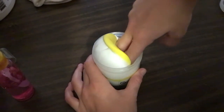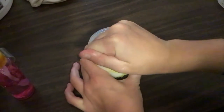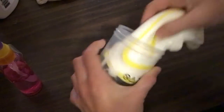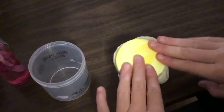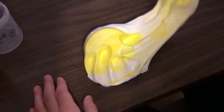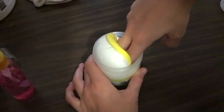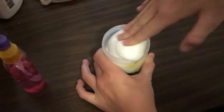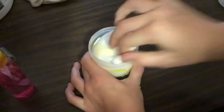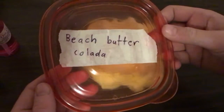Here's a little clip of me mixing beech butter colada and it turned out really nice. This slime is beech butter colada — it is a butter slime scented like pina colada and it's a very nice butter slime.